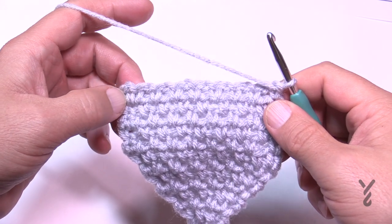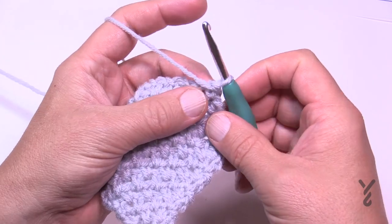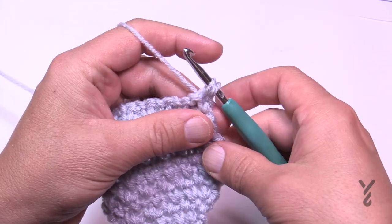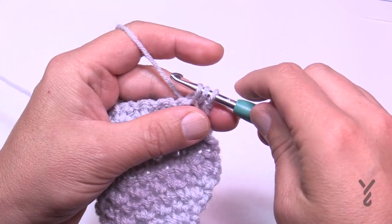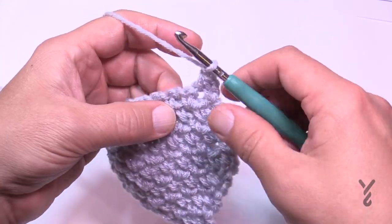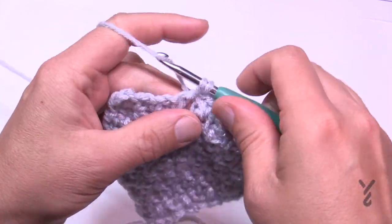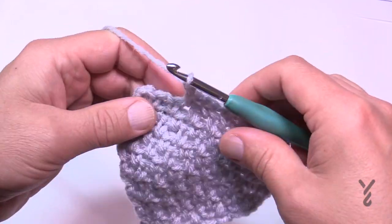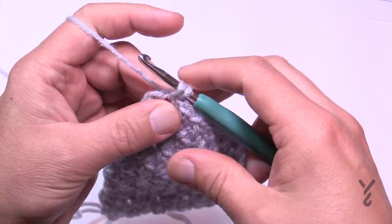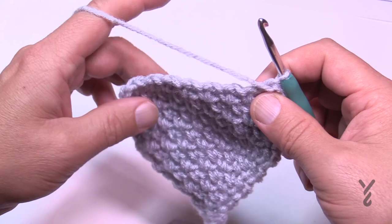From row number two of the decrease all the way to the end, you're eliminating stitches on both sides — except row nine which uses a three-together single crochet. To start each decrease row: chain one and put the first stitch together with the first space — insert into both and pull through all three loops — making the first stitch and space become one stitch. Then chain one and follow the path across. At the other side, put the last space and the last stitch together as one stitch.